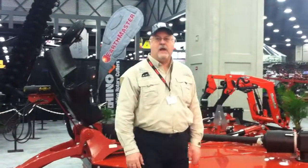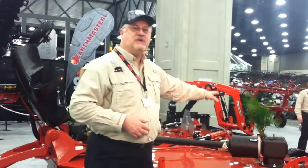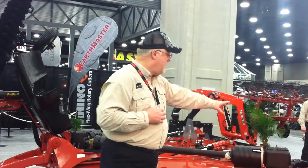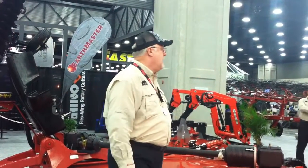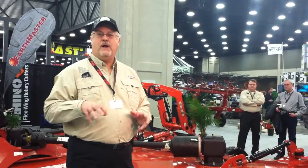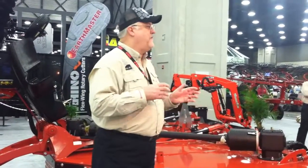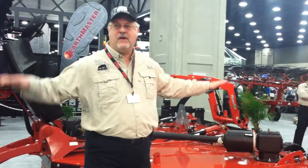Another thing we heard a lot of complaints about: on just about every other cutter on the market there are all kinds of mechanical linkages that tie the wings back to the center deck. With this unit we have done away with those completely. We have gone to a phase lifting cylinder arrangement which, in essence, raises the whole machine up evenly at an even speed. That's something new to Rhino, but when we look at the serviceability, recognizing that wherever you put hydraulics, sooner or later there are going to be service requirements, we make it very easy to readjust — in fact it's a one-step process to readjust and get everything back in sync again.